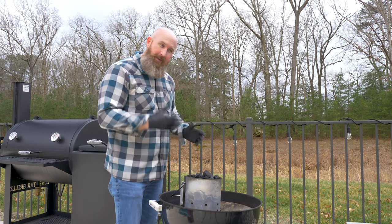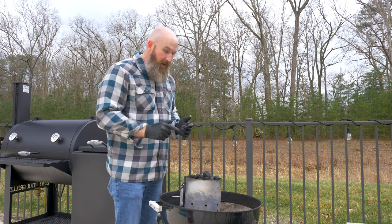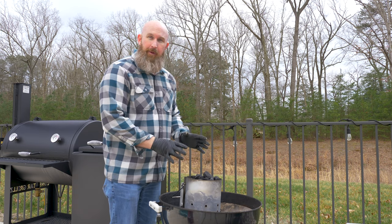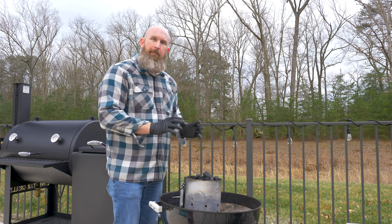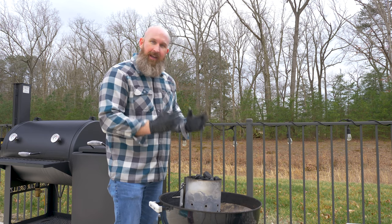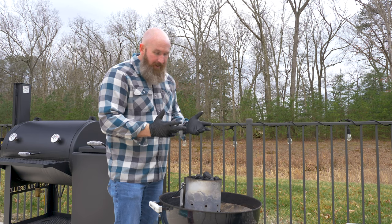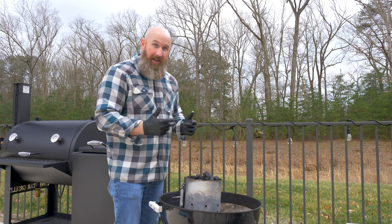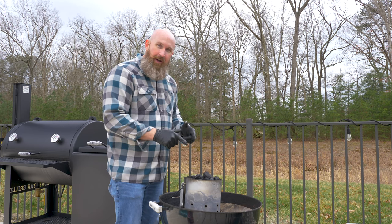It's been a while since I used my Weber — with the Rec-Tec and the Lone Star I've been using those two quite a bit. But the Weber is the best place for a steak; I haven't found anything better than a Weber kettle. I'm using lump charcoal because it burns hotter and faster, and that's what you want for steak — a nice hot fire to get a good sear. I like mine medium rare, so that's how we're cooking these today.